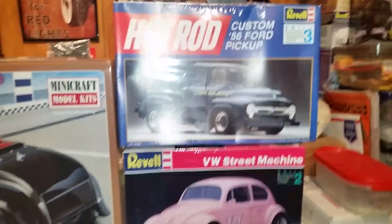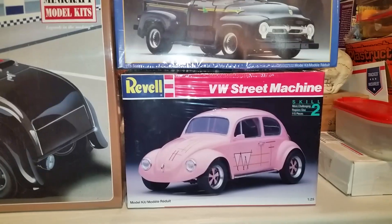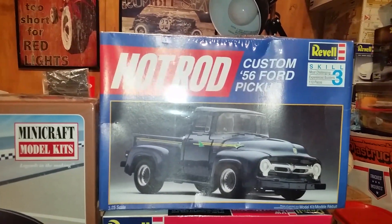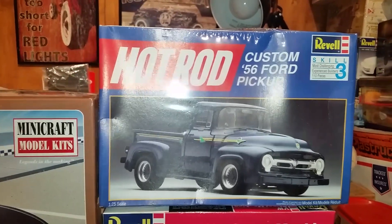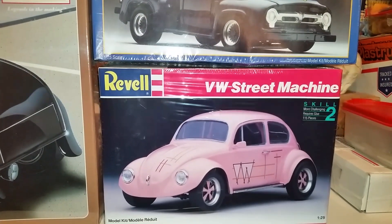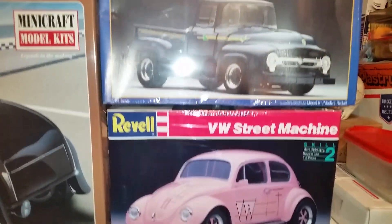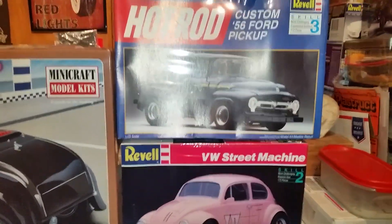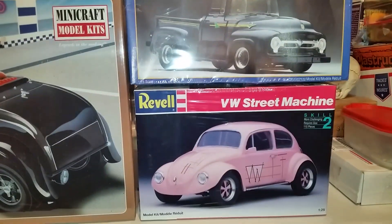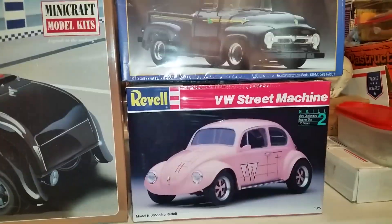Let's move on to these right here. These are original kits still in the plastic, still factory sealed. This is a Hot Rod Series — a Custom '56 Ford pickup, from 1993. Then we have a Revell VW Street Machine Volkswagen, from 1994. These kits are both factory sealed, and I think I paid $10 each for these. They're not bad — they're factory sealed original kits, which is pretty cool.